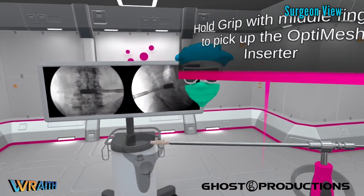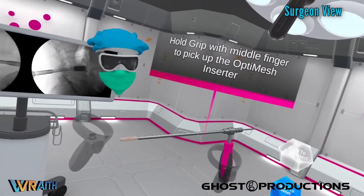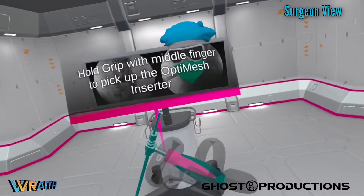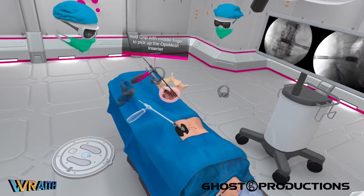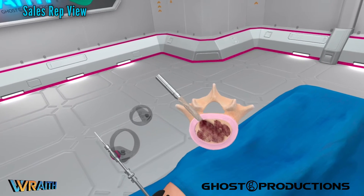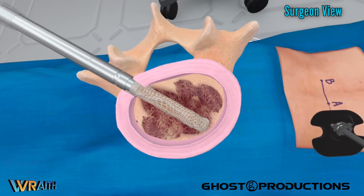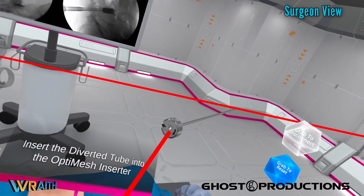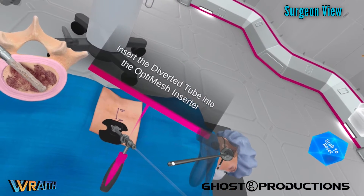This is our Spinalogy OptiMesh graft containment implant, loaded on the end of this inserter tool. The graft containment is a mesh material, and the inserter allows the user to put bone graft through it to expand it in the disc space. If you put this into the disc space, we'll see it in the mimic here — get a good view of the mesh. This is the unexpanded mesh. This is a series of preloaded tubes with bone graft inside. If you look at the distal tip, you can see there's a little spoon-shaped diverter that will help direct where the bone graft goes inside.